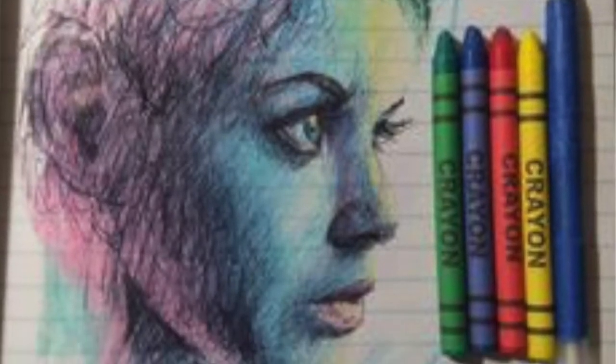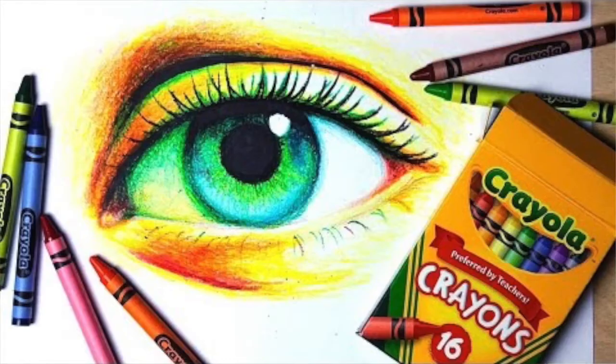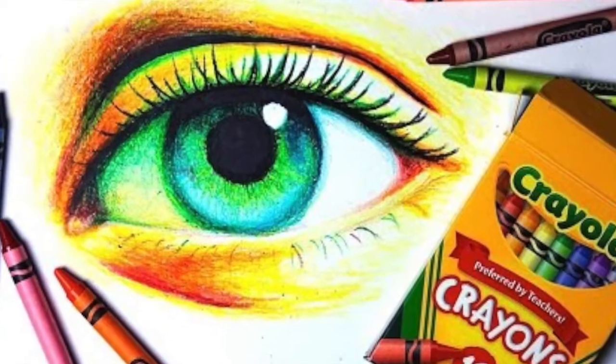A lot of my big kids especially tend to get a little judgmental with crayons and say that crayons are for little kids. That's actually really silly, because there are lots of professional adult artists who make amazing things with crayons.